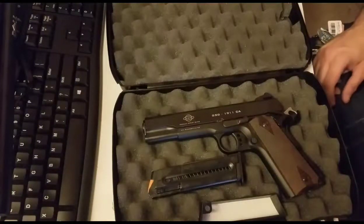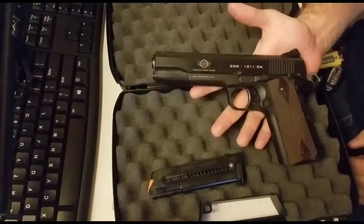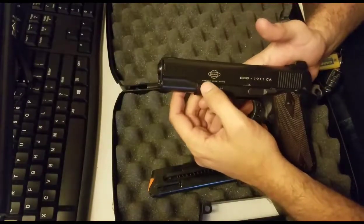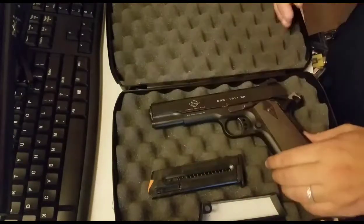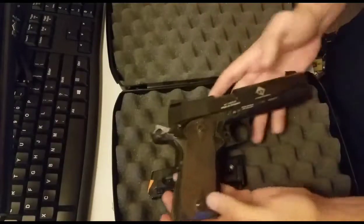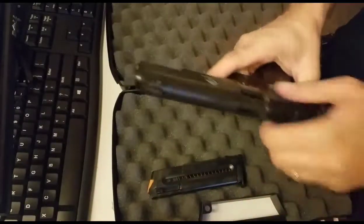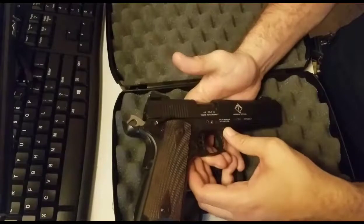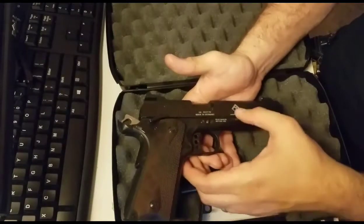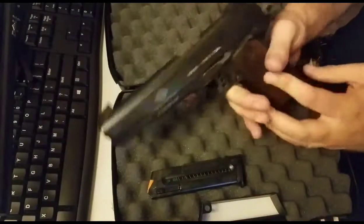The gun up close — it has the GSG logo right there, it says German Sport Guns, and underneath it says ATI Somerville SC. Let's flip the gun over. The gun has been safety checked — there's nothing inside. On this side, it reads caliber .22LR, made in Germany, read manual before use, American Tactical. That's who imports it over here — ATI, American Tactical. You have your serial number, and it has safeties on both sides.